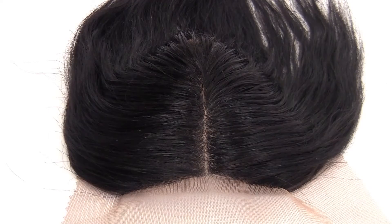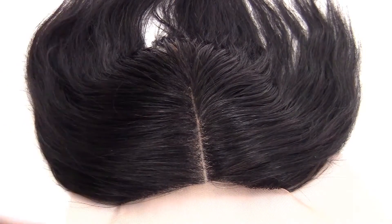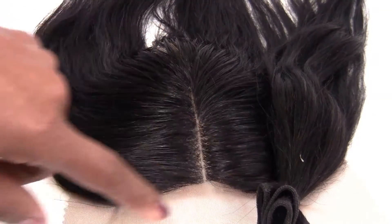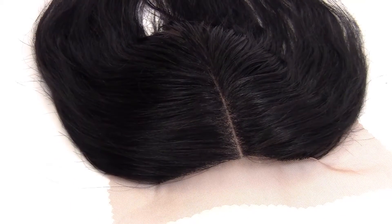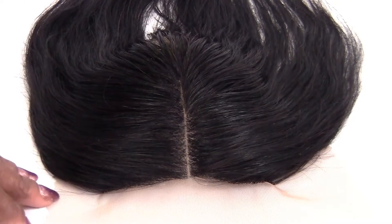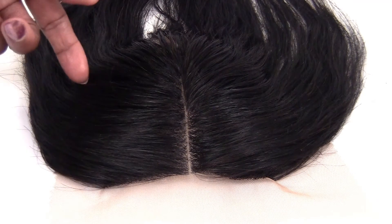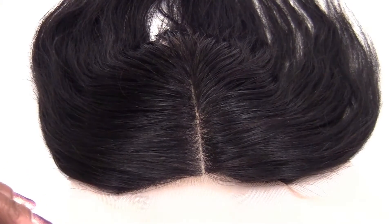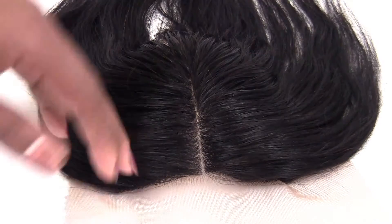It has a defined center part as you can see. The way these closures are made — they're basically made with hair that's been cut off the weft — it can only be made one way. So I offer two versions of a part: a defined center part or a defined side part. Since this is a center part, this client will probably have a difficult time trying to make a side part and flip the hair over that way.